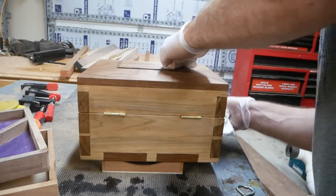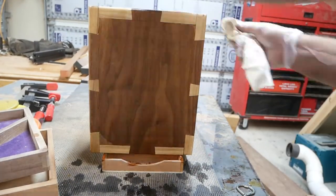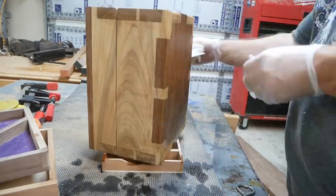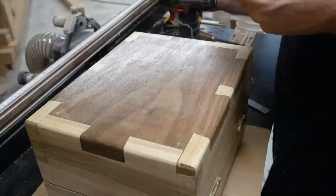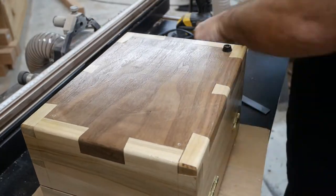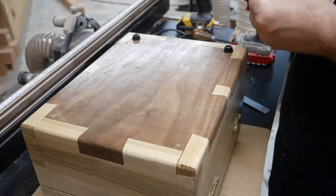I also didn't get on camera putting the hinges on. This project probably took me a month and a half because I just had a lot of stuff going on — I got a little bit done at a time and some of it I just didn't want to film. I'm putting rubber feet on there, the same type of feet I use on my cutting boards.